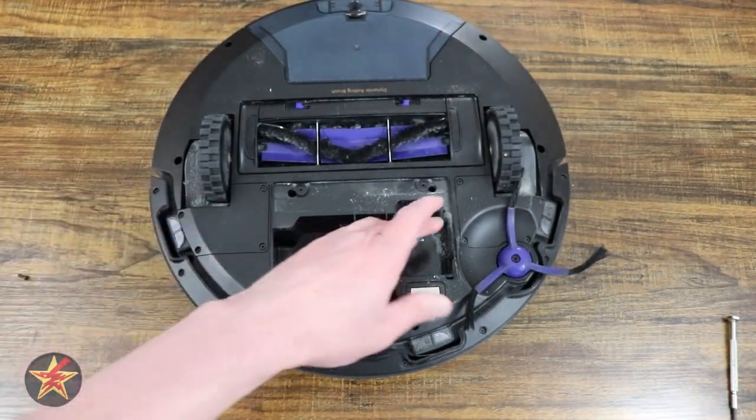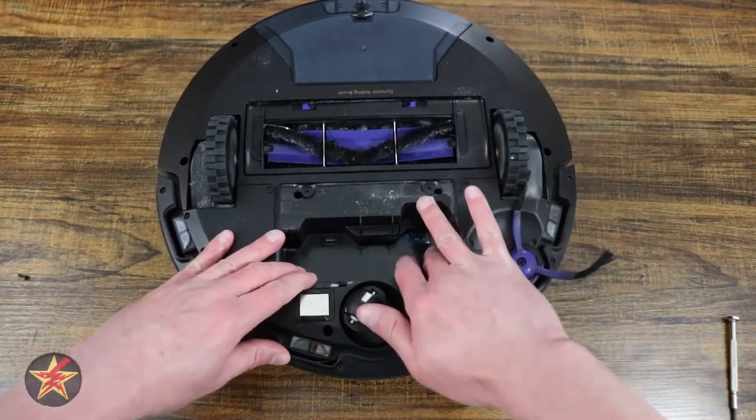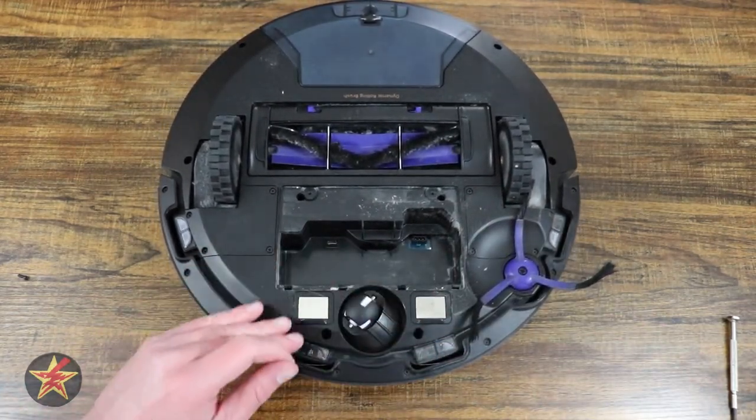Set aside your old battery. If you've got something to clean this out with, make sure you clean out your connection and your bay right there.